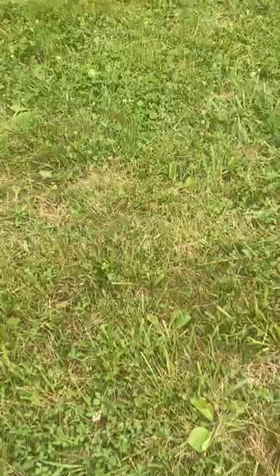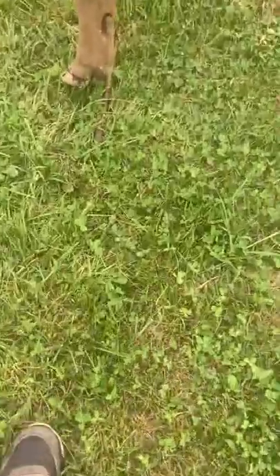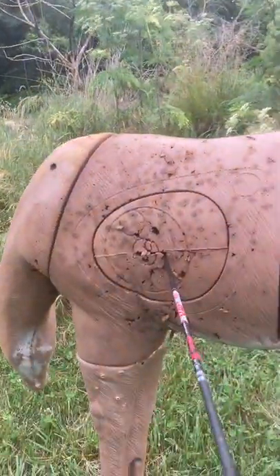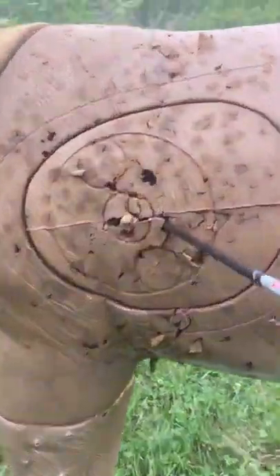Target two. I don't like target three — if I miss, it's going right into the brush. But thankfully I didn't miss; I got a 10.